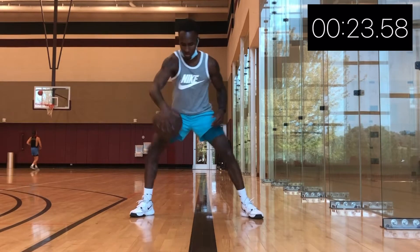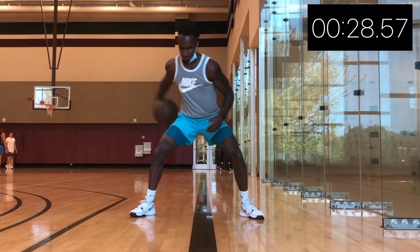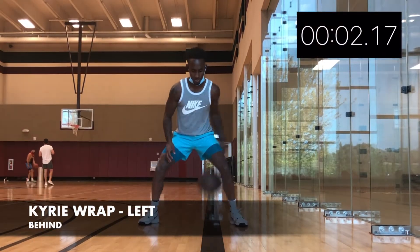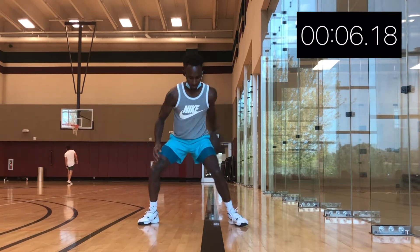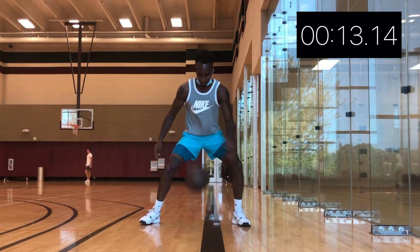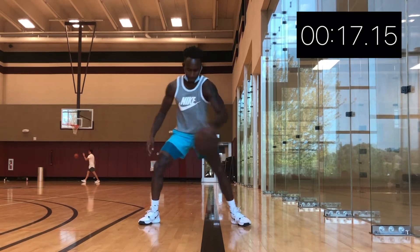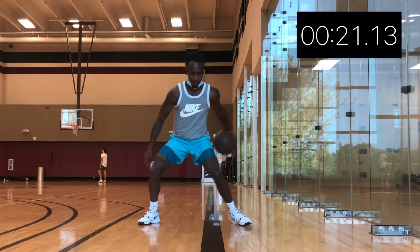We're gonna do this for 30 seconds, and then once we hit 30 seconds, we're gonna switch and start going with our other hand — same thing, Kyrie wrap, left hand. All the moves that you'll be doing for this level are really just to get good ball control. It's nothing specific. So when you're doing this, just push yourself and try not to be comfortable.